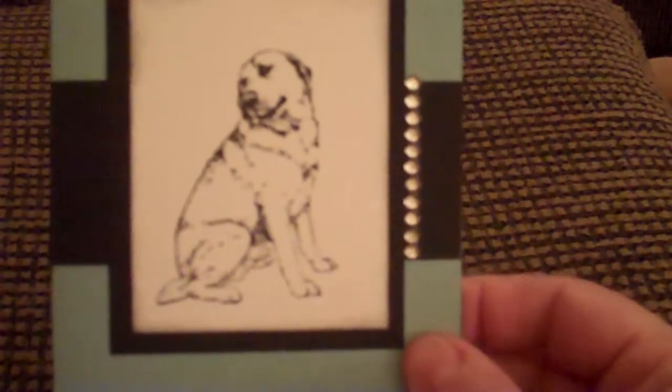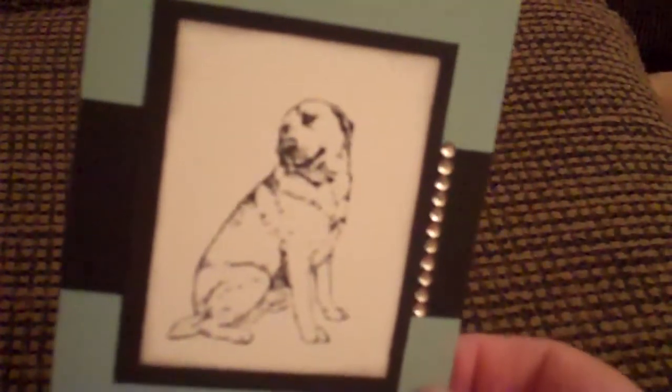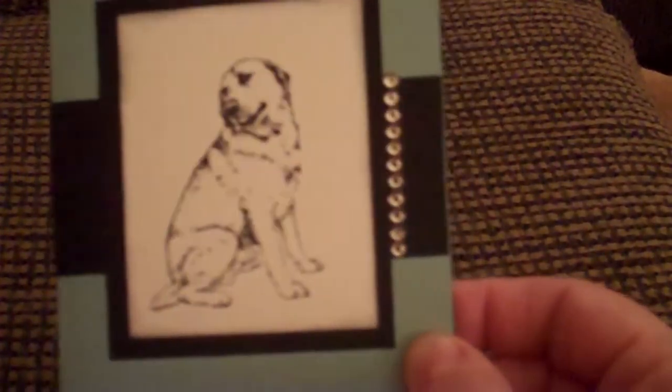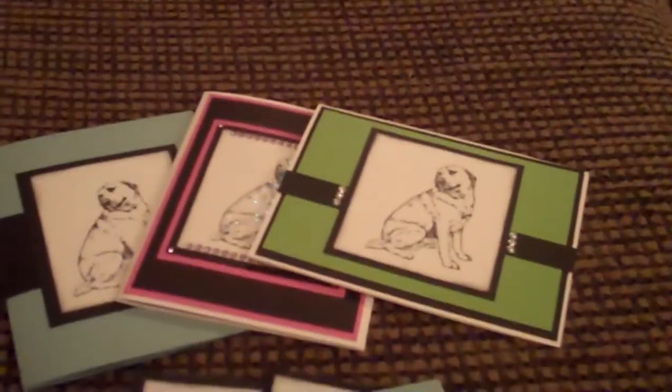And then my last one I did is that same blue that you saw earlier with the textured cardstock, with the black lab — actually, this is meant to be a yellow lab. But anyways, here's that one. So these are my cards I wanted to share with you guys. I know it's been a while since I've done a video.